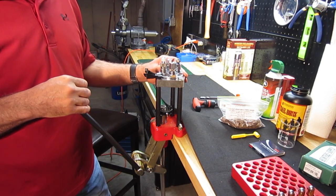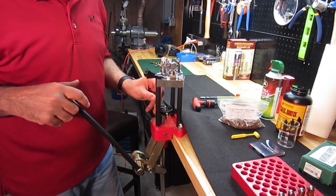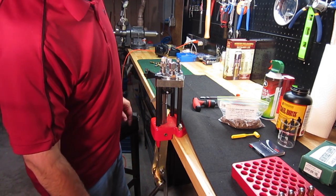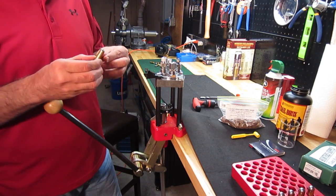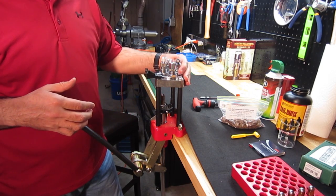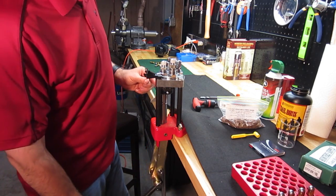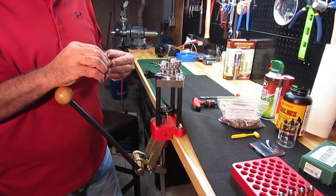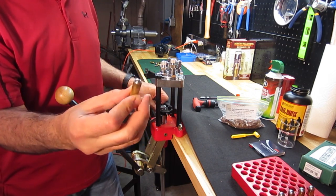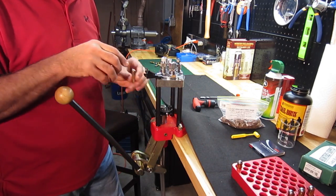I have the press rotated and we're going to seat these bullets to right about the midpoint. And then we're going to put a crimp. And that's what the finished product looks like. Let's just get the other four completed.